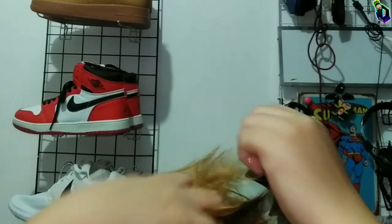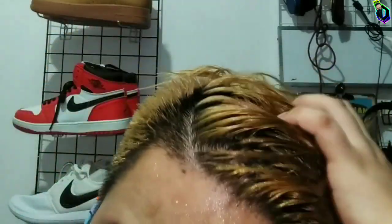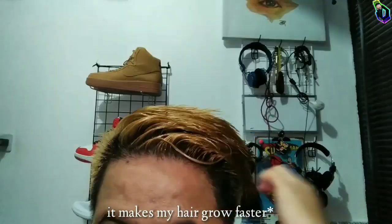This is a natural flaxseed gel. It's good for hair growth, for holding your hair to style, and it gives moisture. It's really healthy for your hair. I've been using this for like 2 years and it makes my hair grow faster.